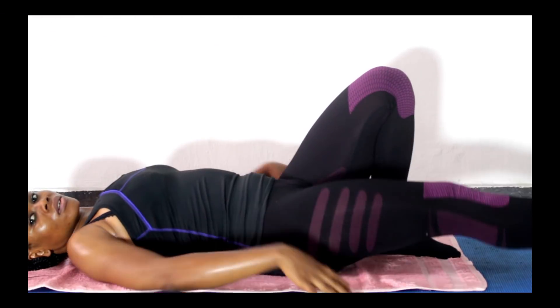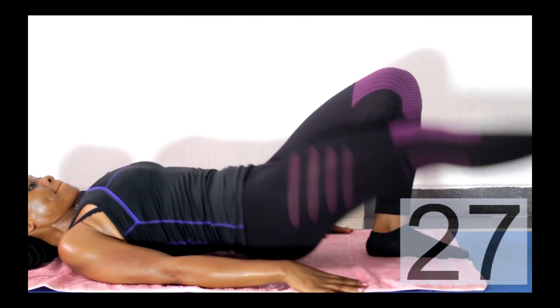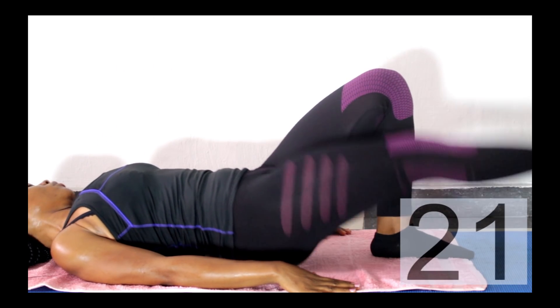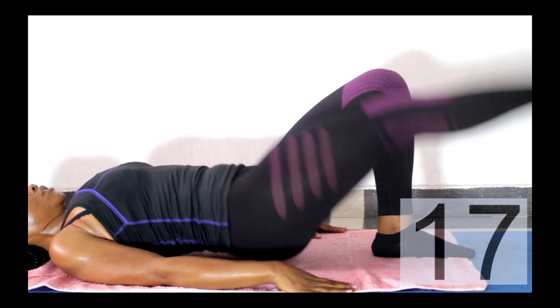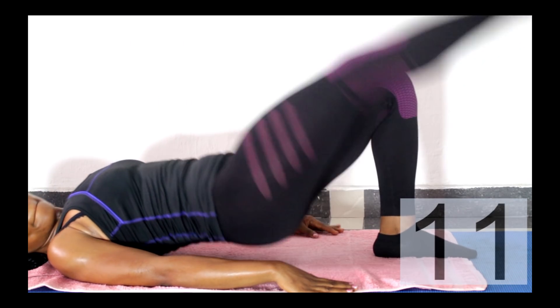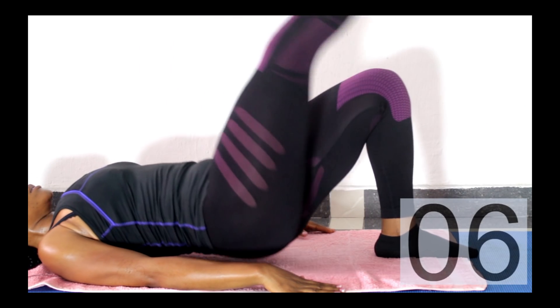Next move is a variation of the glute bridge — a single-leg bridge. Keep one leg on the ground and stretch the other one high up. Dip your hip to the ground, then come up to a bridge and swing the other leg to meet at the top, straightening it out and pointing your toes or foot to the ceiling. You're doing 30 seconds on each leg.